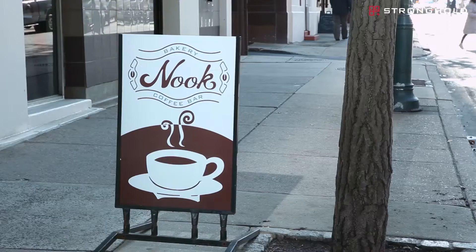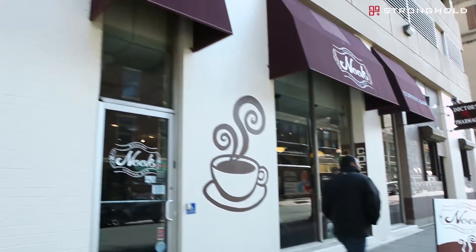Hi, my name is Michael Caro and I'm one of the co-owners here at Nook Bakery & Coffee Bar. Together with my partner Edna, we've been at this location in Center City, Philadelphia for the last six years.